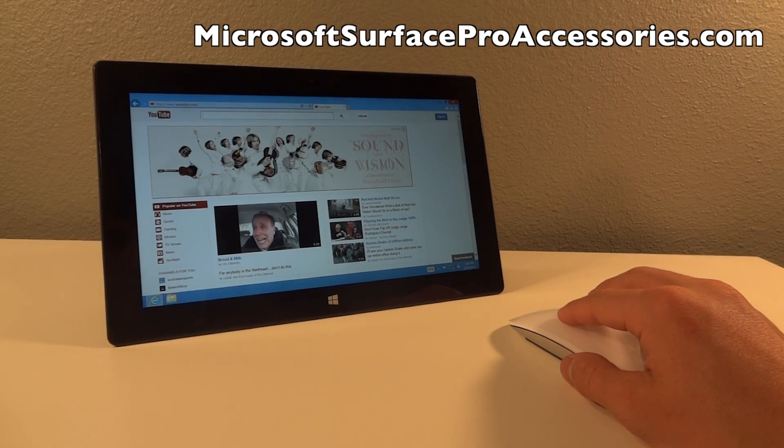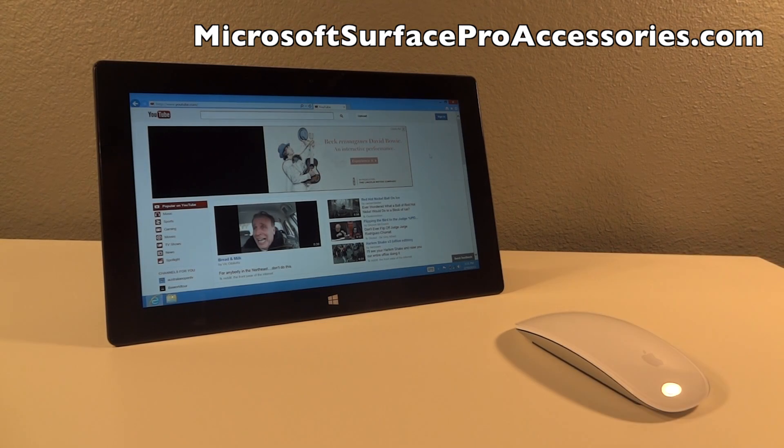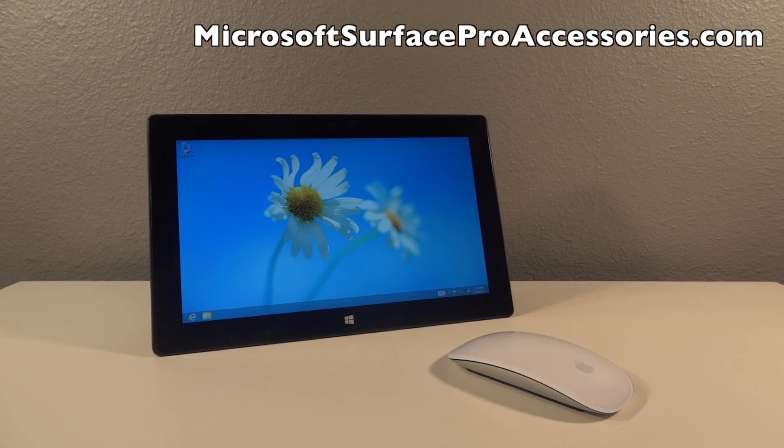Now I'll quickly demonstrate using the Apple Magic Mouse with the Microsoft Surface Pro. Hopefully this video helped you guys out and if it did be sure to drop a like as well as subscribe and I will catch you guys in the next video.